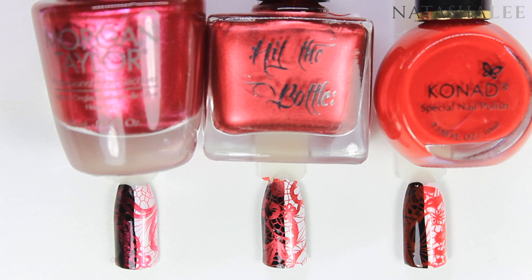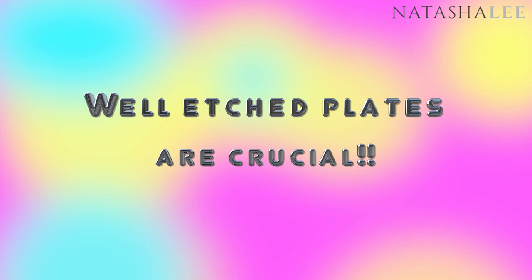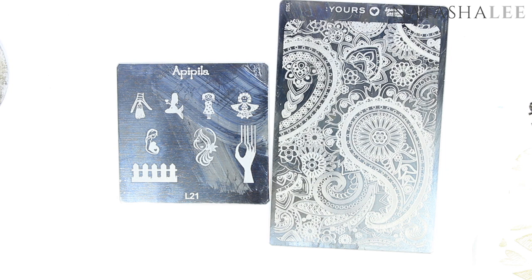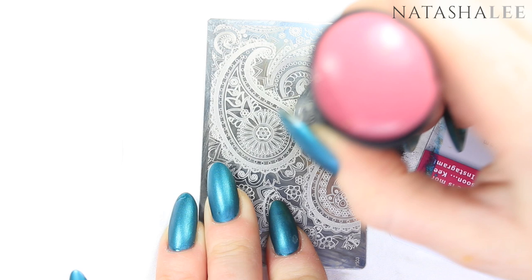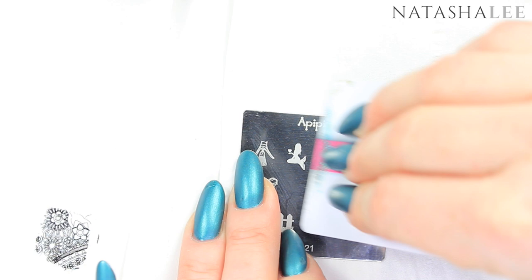Hack number nine: if you've done everything else right but still can't pick up images well, it may be your plate. I compare two finely etched plates — the Yours plates always stamp really well and pick up really cleanly and crisply. However, a Pipola plate — despite trying every stamper, scraper, and technique — was the best I could get, and it just does not pick up properly. So if you're having problems with your stamping, check that it's not your plate.